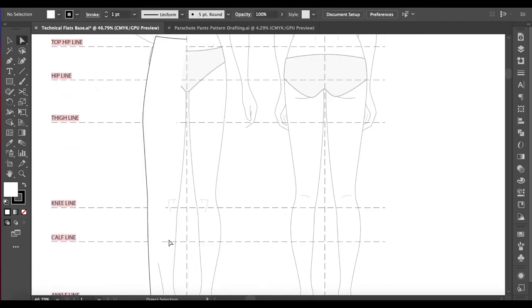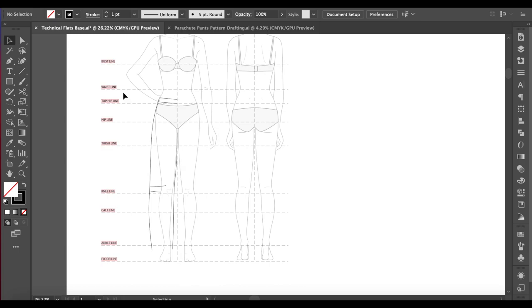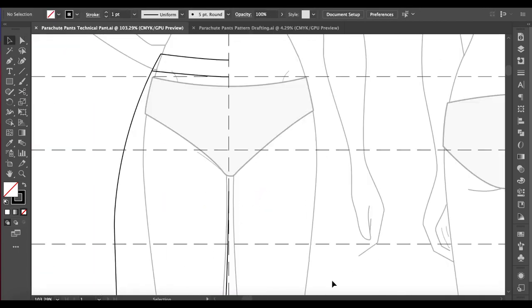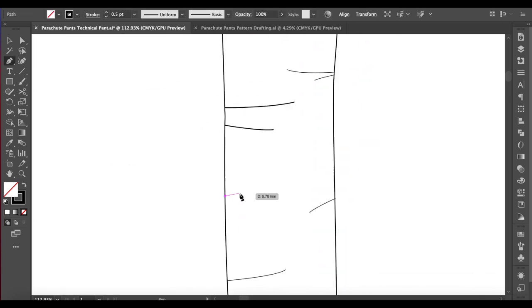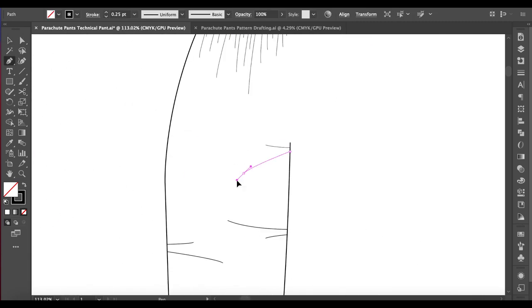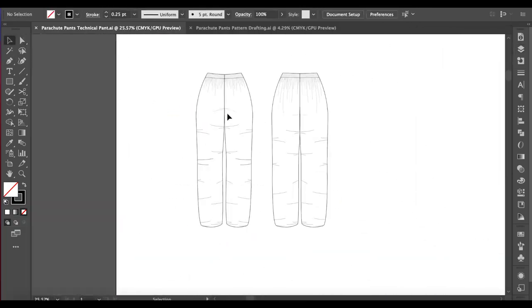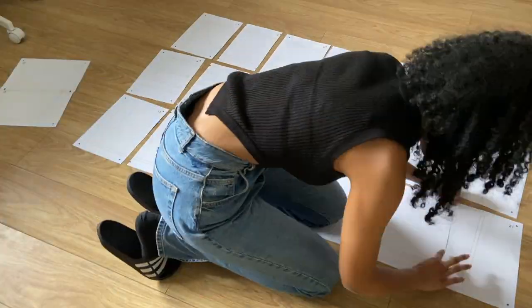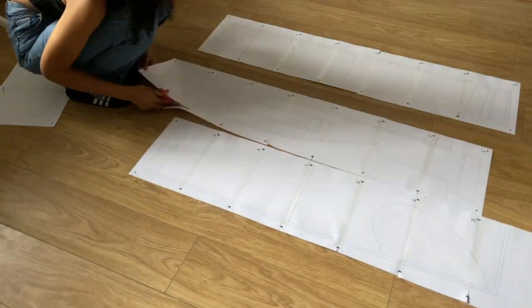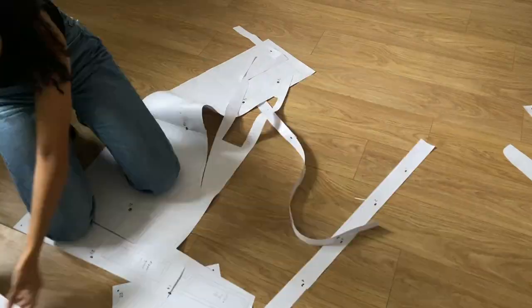First I started off by drafting my design as usual. I decided to do an elasticated waistband — there won't be any toggles on the sides, but that's something you can easily add on if you want to. I also decided to add zip pockets onto the back of the pant. Originally I was going to do it on one side, but I ended up doing it on both. And of course, these wouldn't be modern day parachute pants if they didn't have the pleats at the knees. After many edits to this pattern, I was finally happy with the fit, so I assembled my PDF pattern. The link's in the description if you'd like to get it.